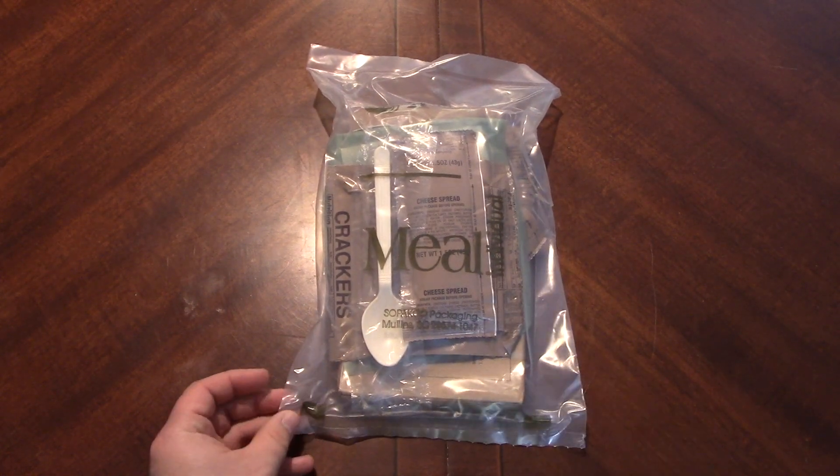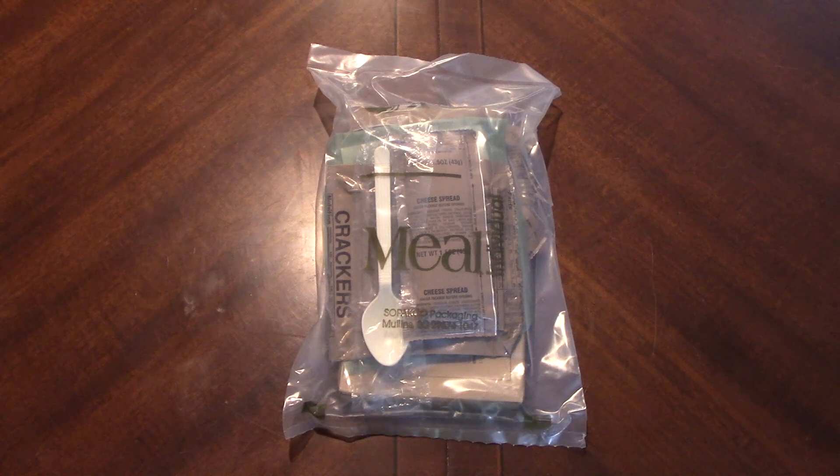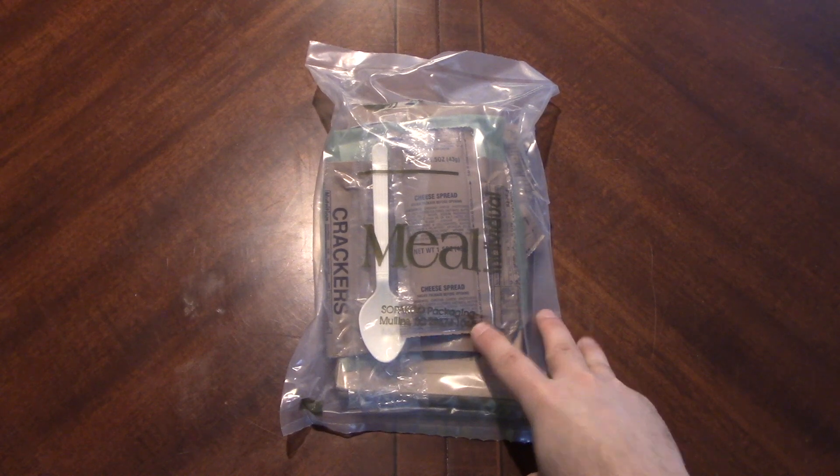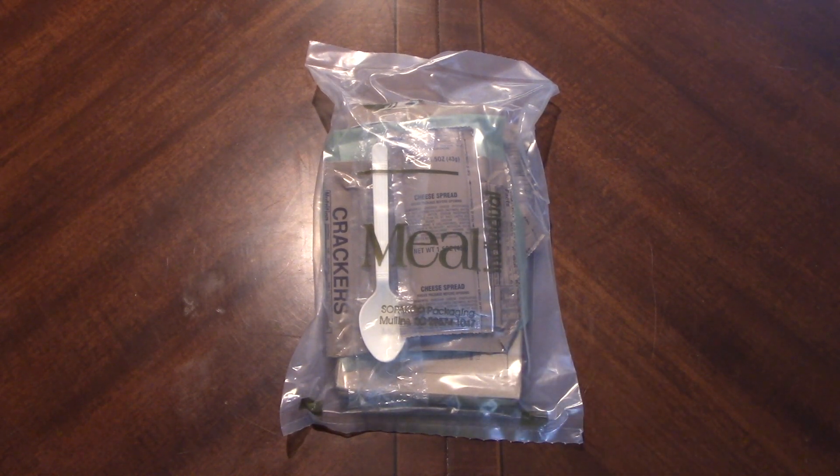Out of their case — I think there are maybe three or four different menus. A disclaimer: this is what we would technically call expired. I believe these were from 2012. I'll open it up and we'll see. Generally speaking, a US-packed ration is good from three to five years of its packing.